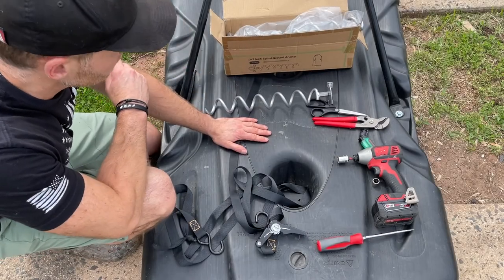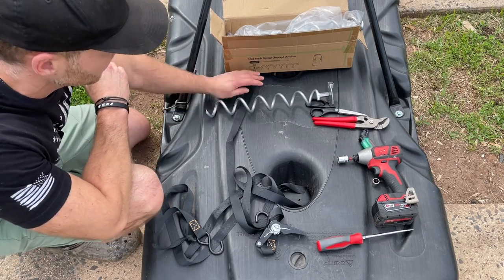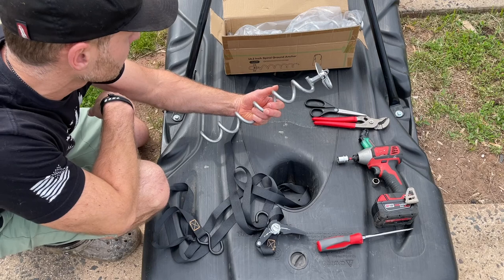Most people put extra sandbags or weights on top of the base to hold it down. I have a pretty big base, so I need something heavy duty in case of high winds or if it leaks. Sandbags aren't the solution I want, so I came up with this — found it on Amazon: heavy duty spiral ground anchors.